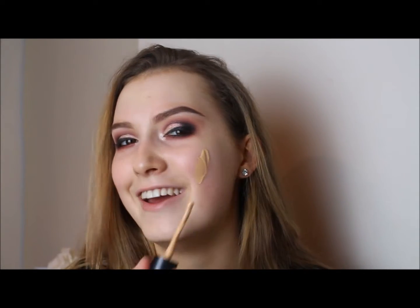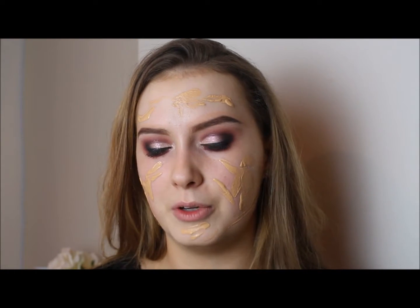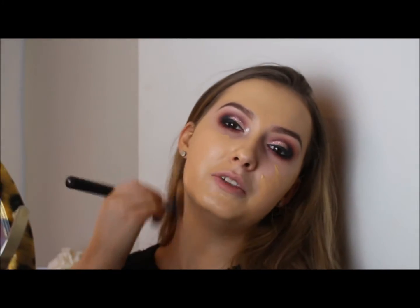The foundation I'm using is the MAC Studio Fix Fluid in NC25 because I have a little bit of tan still left over on my skin. The pump doesn't work so I'm just dotting that on my skin, then blending it out with a Blank Canvas brush. It's a fluffier brush — you'd probably be best using it for powders but I actually like it with liquid foundation too. It's not a perfect match with my tan so I'm just going to bring it down to my neck.